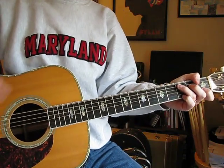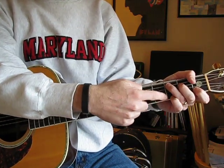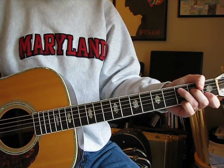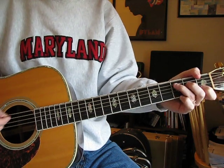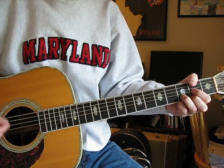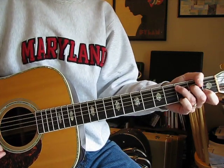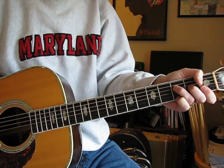He doesn't do that part when he's actually singing the vocal. He does a C, but on this version — the unplugged one — he covers that high E at the 3rd fret. Except he keeps that high E covered at the 3rd fret. That's just an F with the high E covered at the 3rd fret.